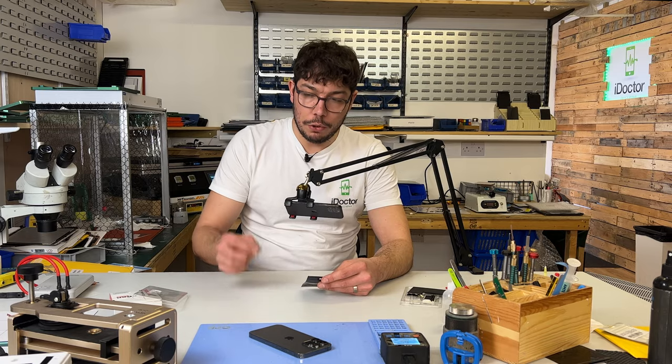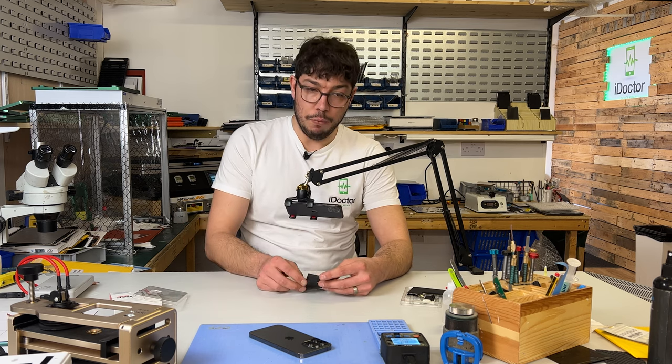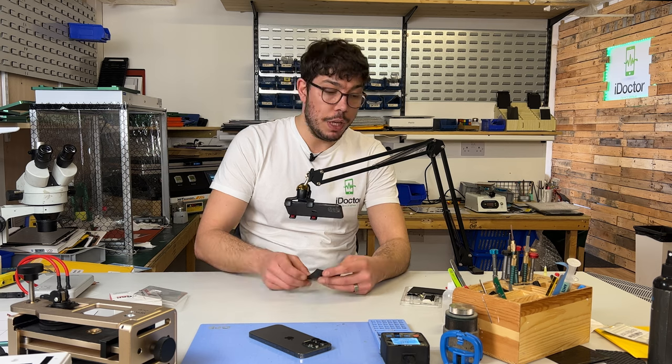You just plug it in once, turn on the phone, unplug it, then plug it in again and then it works — reprograms it back to 100%. Once you've done that you can actually take that flex off and reuse it again.